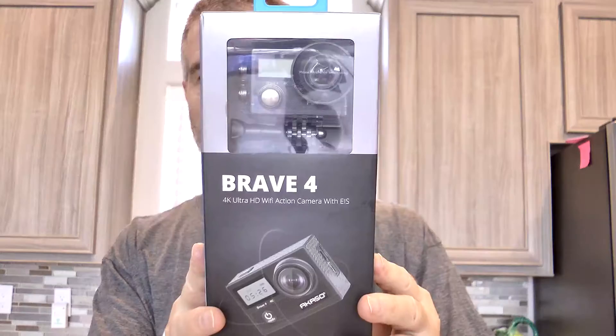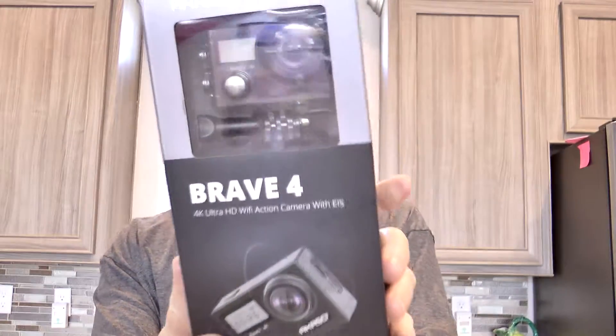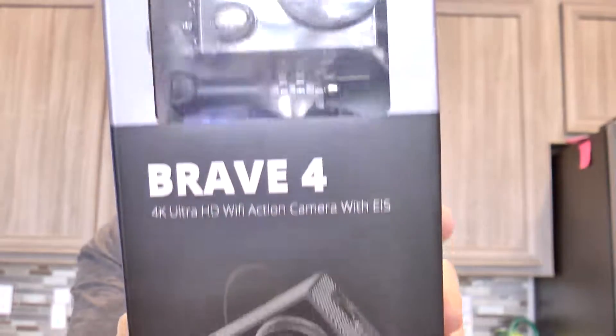Hola gang! Here is the unboxing I promised you guys for the Akaso Brave 4 4K Ultra HD Action Cam.